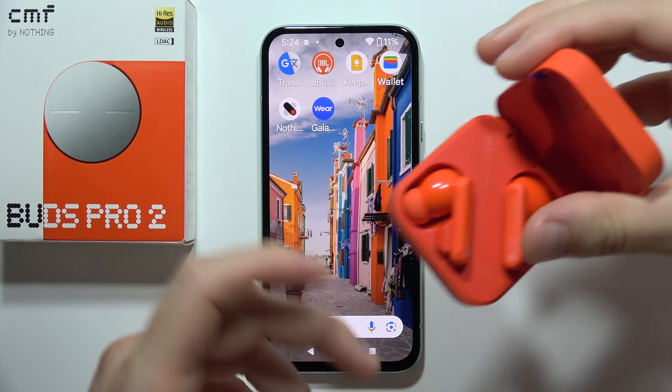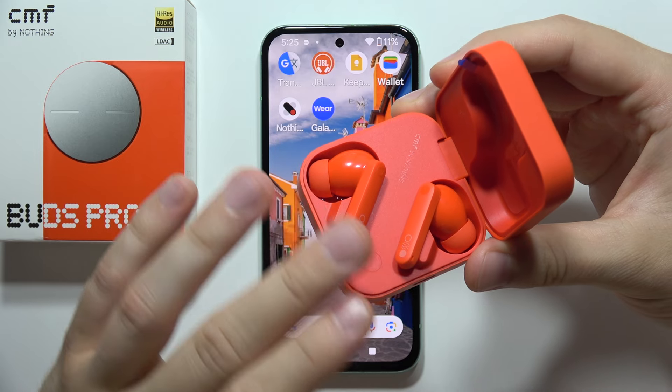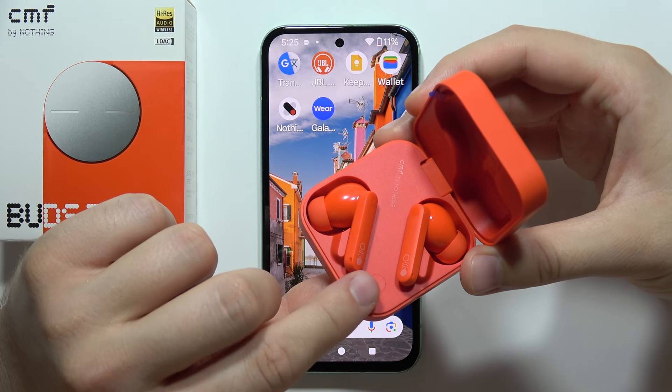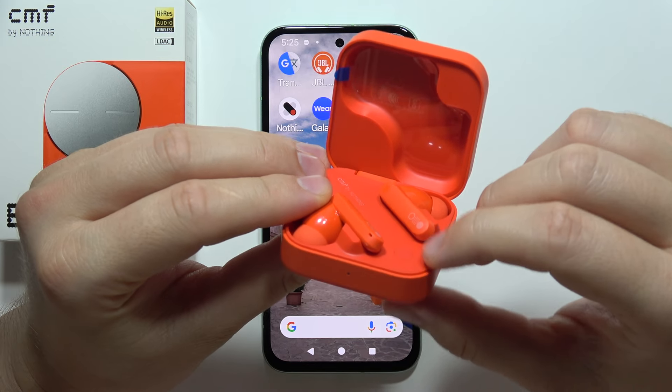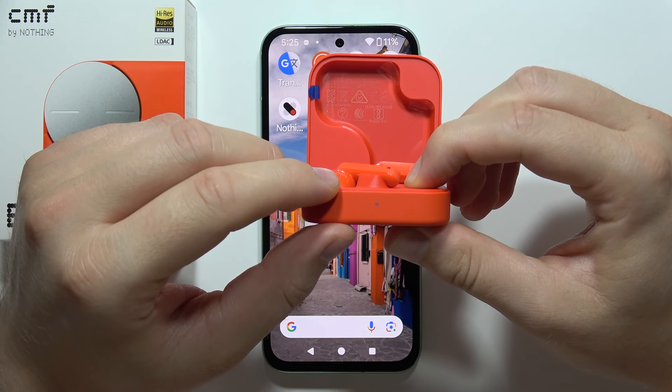To enable pairing mode on the CMF Buds Pro 2, first you will have to put both earbuds inside the case. Open the cover, then click and hold the button and wait until the indicator on the front starts blinking white.